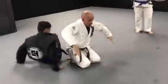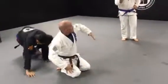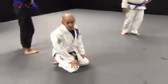Just make sure that you're kind of controlling your partner. All right, let's get it, guys.